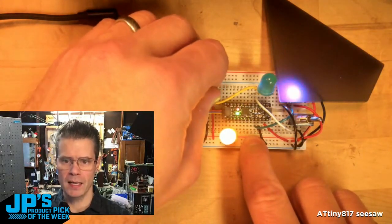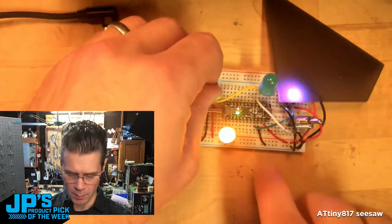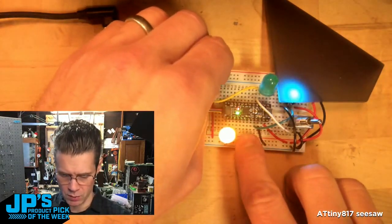When I'm in this mode I can change the speed of a fade between three colors. It's the ATtiny817 Seesaw Breakout Board.